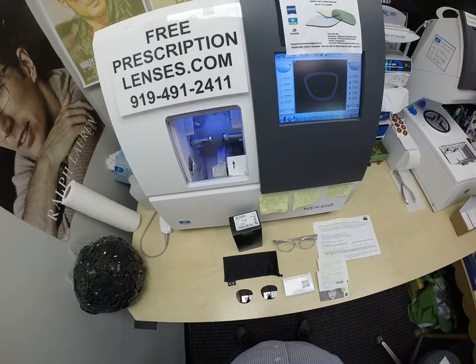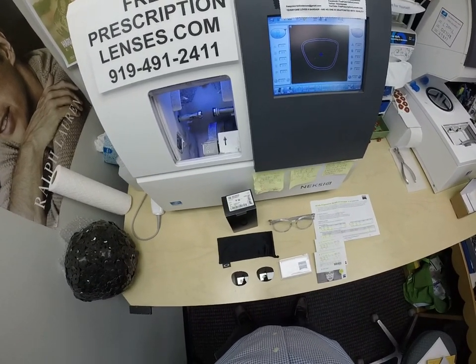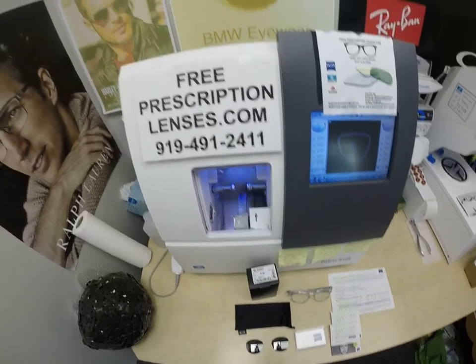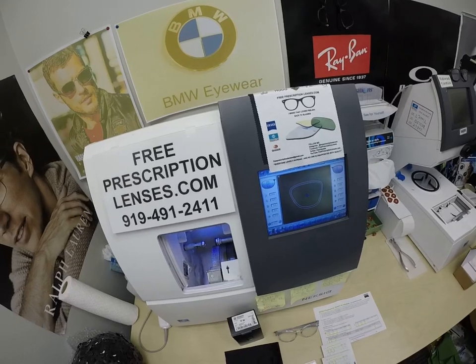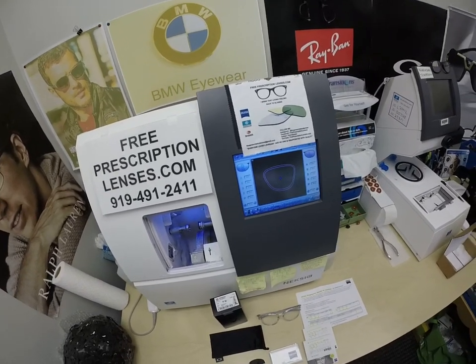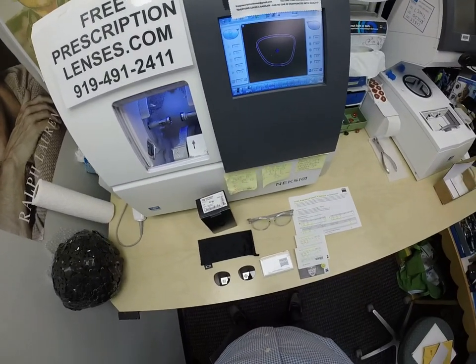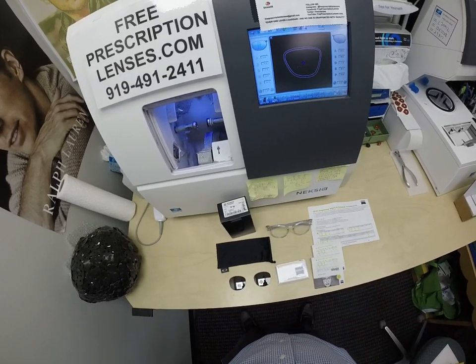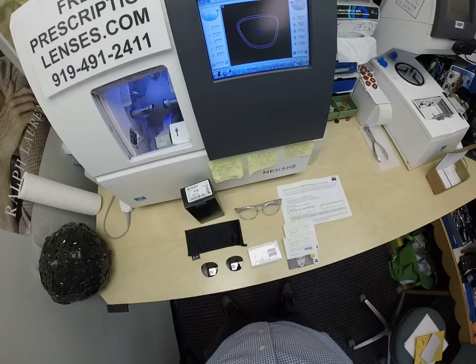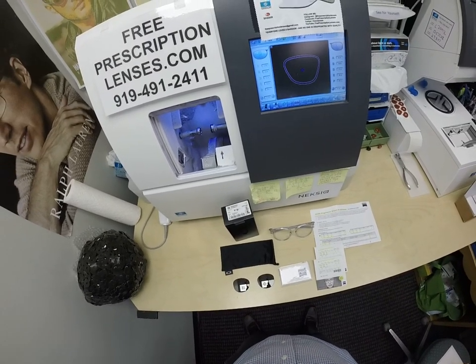Hello everyone. A special thank you to Michael, who's in an undisclosed location serving in the U.S. military. This is freeprescriptionlenses.com, where everyone loves a bargain and no one is disappointed with quality. I am the hardest working optician in the industry. My name is Seymour Better, but call me Mo — Mo Better — because I'm going to have you see a Mo Better look.